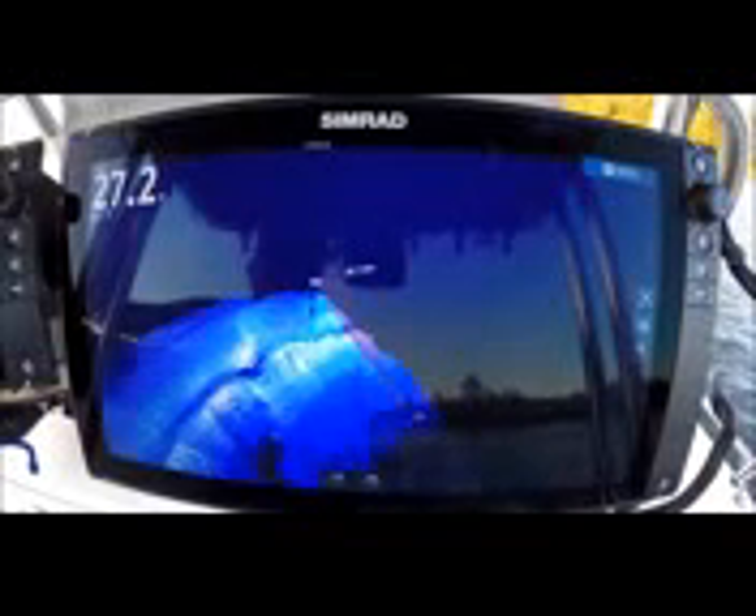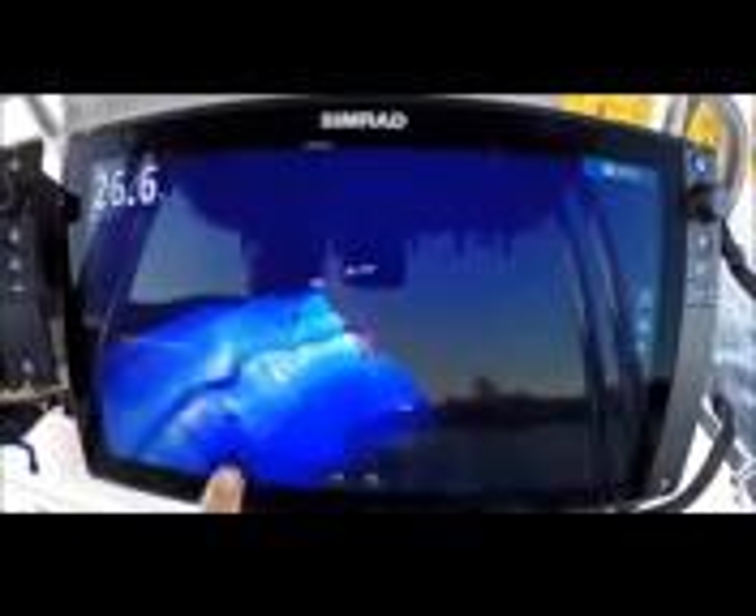Look at that drop off right there in the bait. Love it. Look at that hump right there — really easy to see that. The bait is right on either side of it. Look at it, paint that picture. Shad just popped right up in red. Fish marks are always in red.